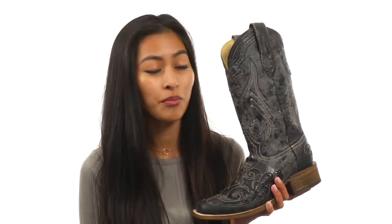How's it going everyone? It's Sunshine here from Zappos.com, and today we're talking about the A2402 from Corral Boots.